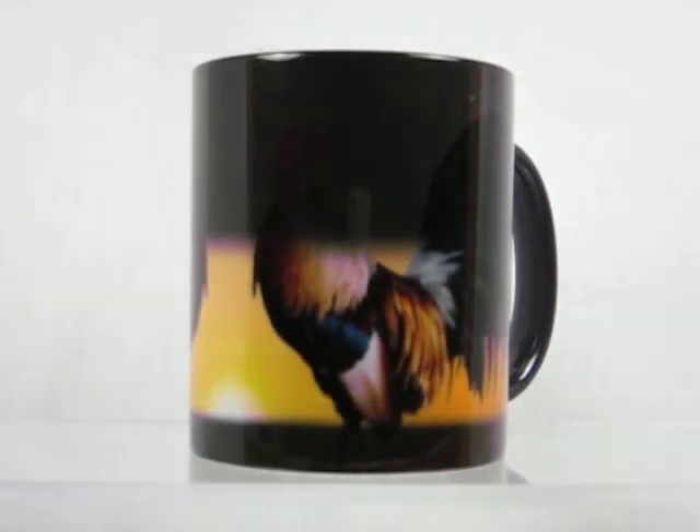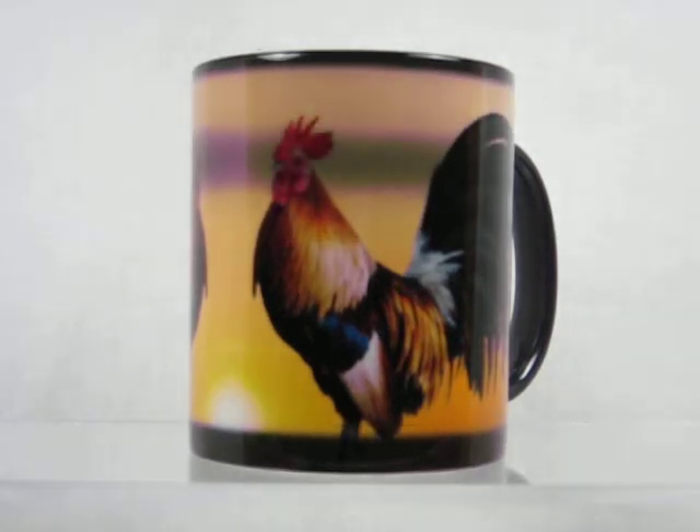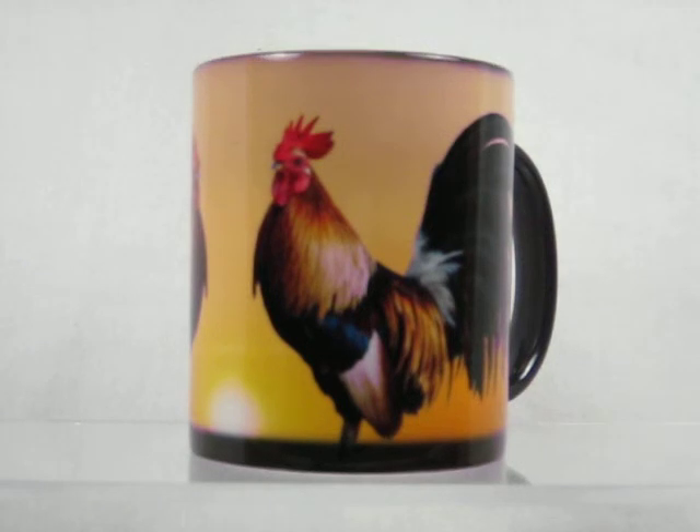On this particular cup, it's a pair of roosters — the perfect morning wake-up cup. As that dark coating fades away, into view come two beautiful roosters with the sun rising in between the two of them.